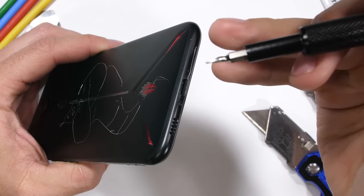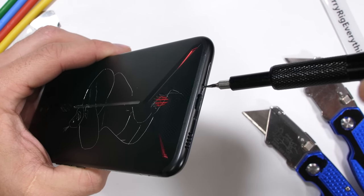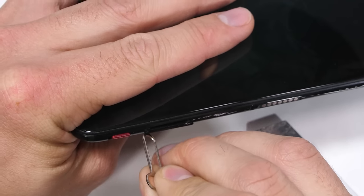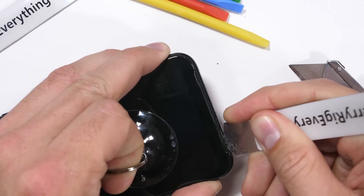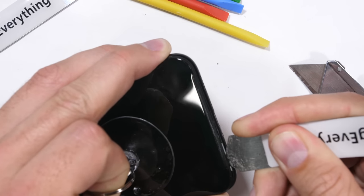There are two tiny T2 screws down here at the bottom of the phone, one on either side of the USB-C charging port. I'll link the tool kit I used down in the video description. There is no water resistance on the Red Magic 3, so that'll make things a bit easier — no heat gun required. All I need is a thin metal pry tool that'll slip between the plastic lip of the screen and the metal housing.